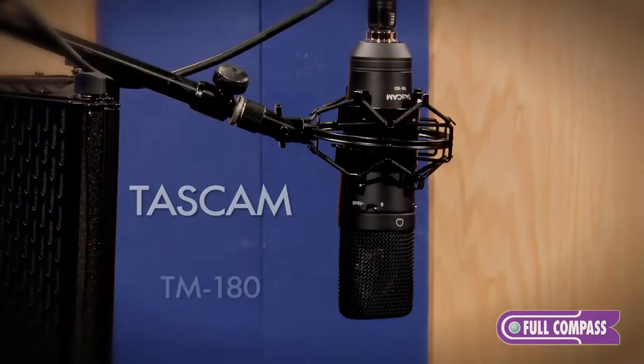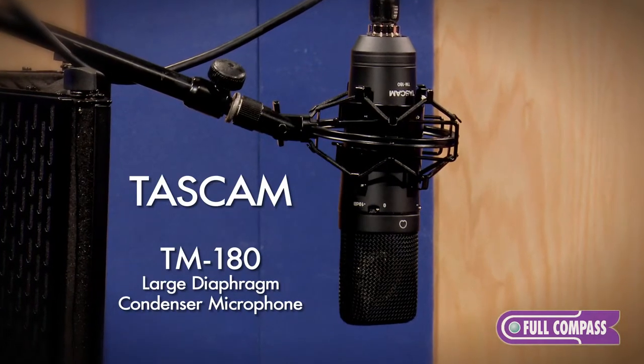Hi, my name is Joe Stopka and I'm Director of Sales for TASC-M, and I'm here today at Full Compass to talk about our TASC-M TM180 Large Diaphragm Microphone.